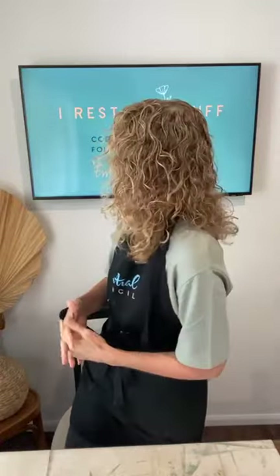Hey everybody, how are you today? Let me know where you're watching from if you are live. If you're watching the replay, don't forget to comment the word 'replay' for a chance to win some prizes — a $20 gift card from Essential Stencil. If you're joining me live, you'll also get the chance at the end to win a $20 gift card.